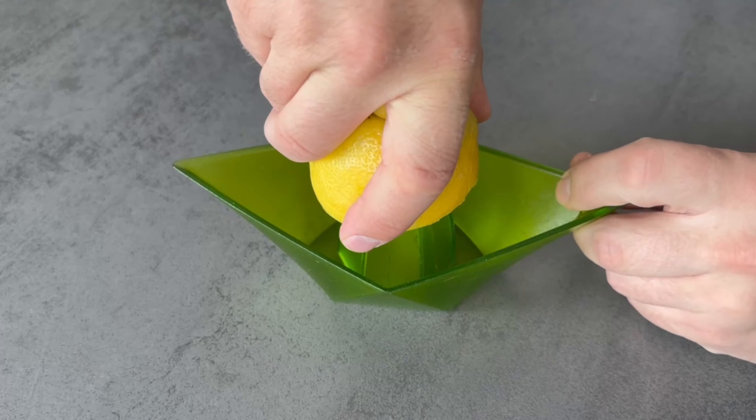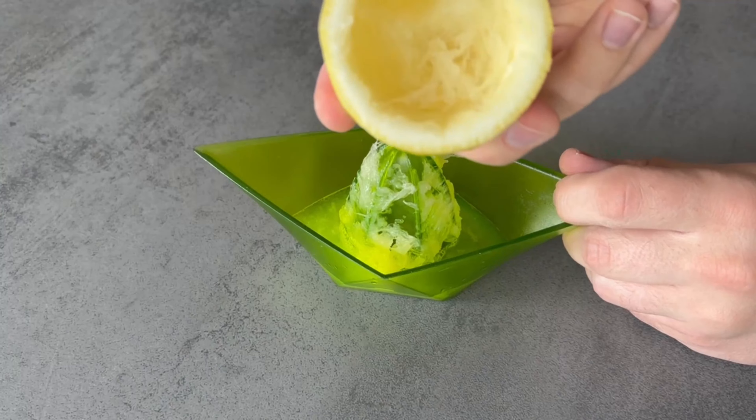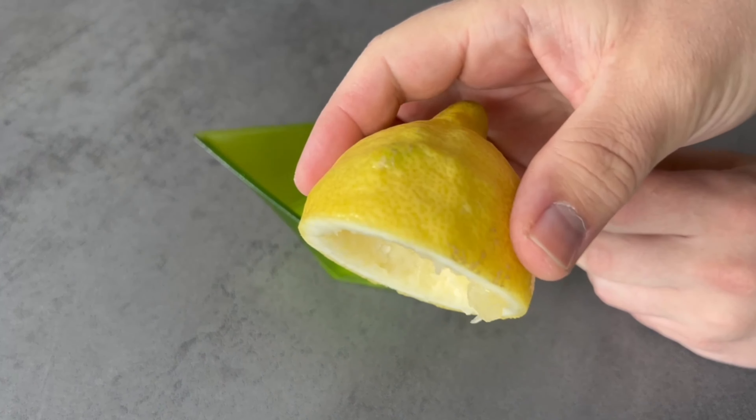All you need for this trick is the lemon peel, which you would have thrown in the bin. Take it to your dishwasher and press the peel somewhere over these bars.